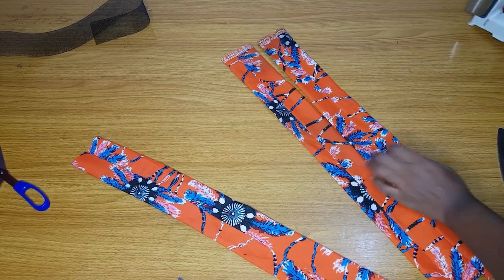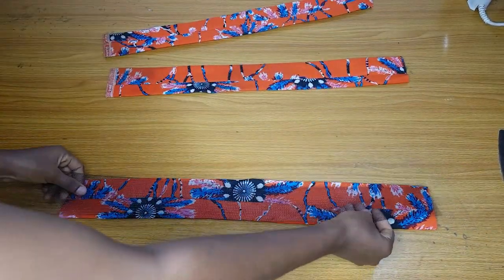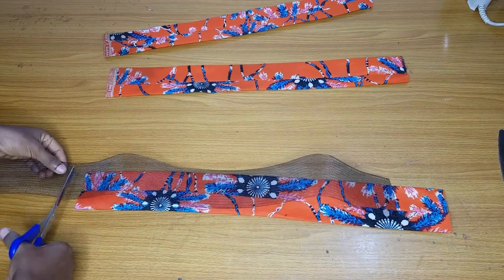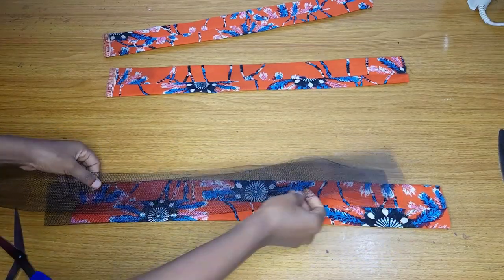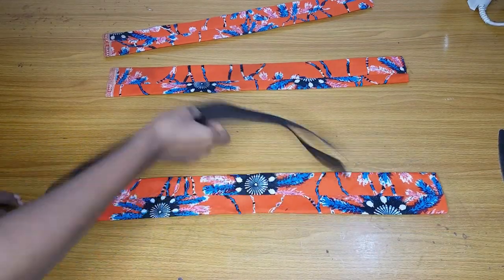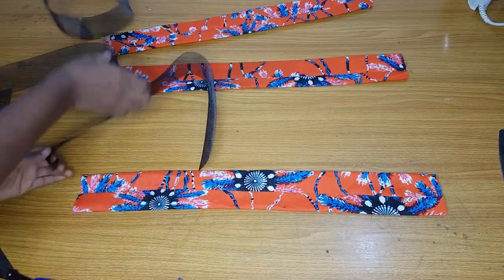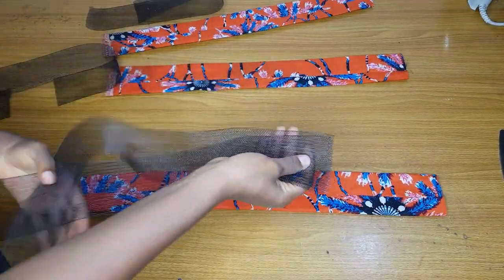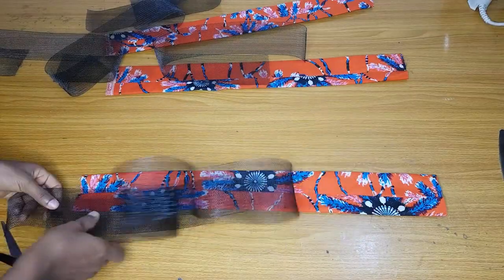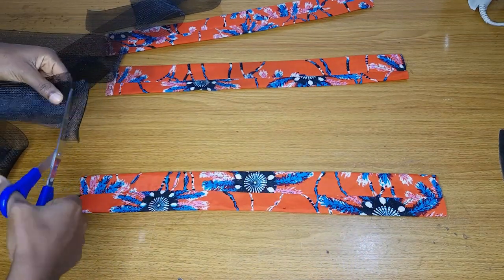After ironing, the next thing I will do is measure and cut my crinoline so that they will be the same length as these pieces I folded. You place your crinoline on the fabric and determine the length, then cut. If you want a very firm detail you have to double your crinoline; if you want to make it even firmer, and if you have enough crinoline, you can make it three layers.